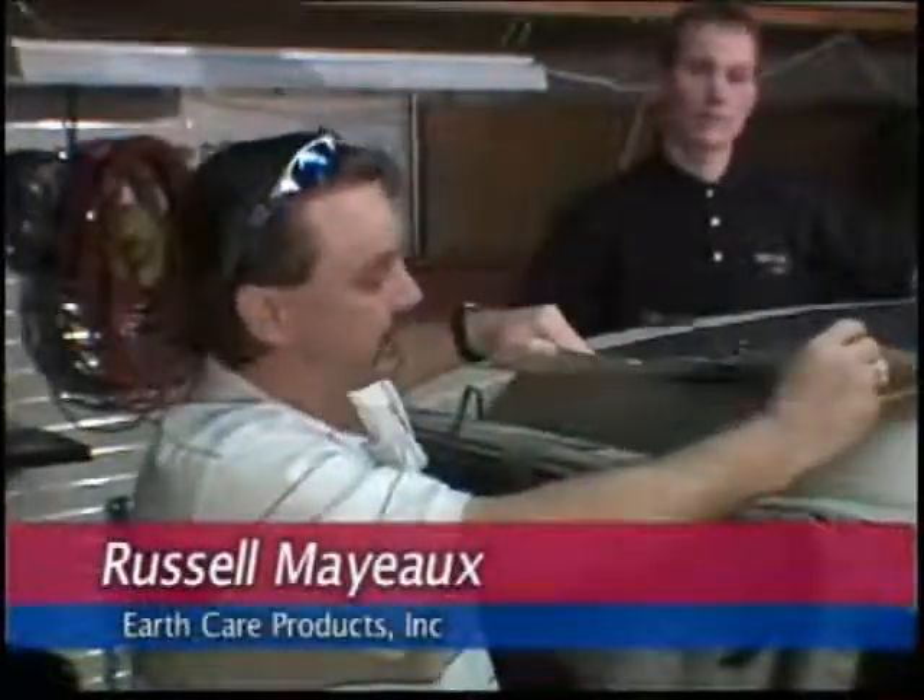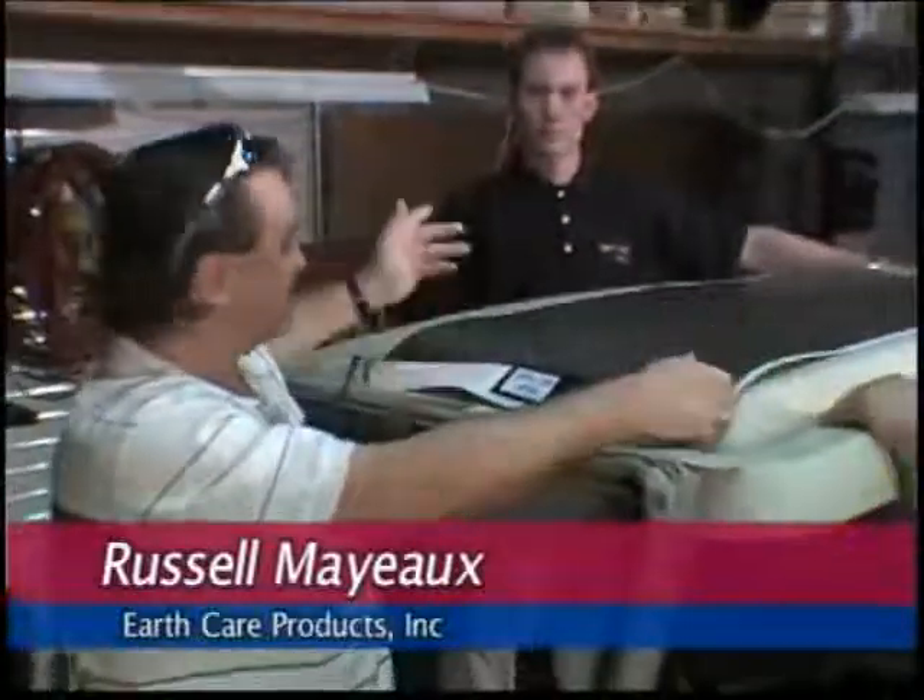Today we're going to be installing this new peel-and-stick solar top. This is going to be going on this new 48-volt Club Car system. I've got Harold and John here to help me.